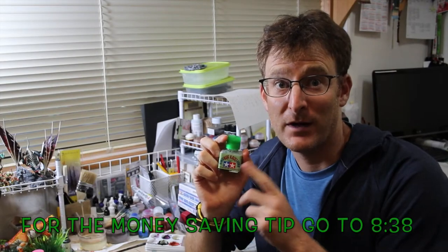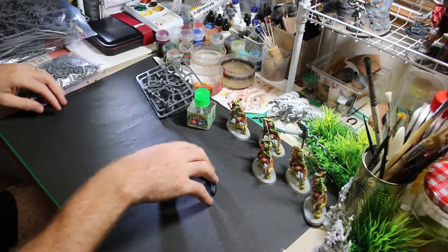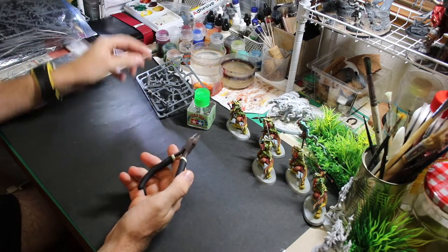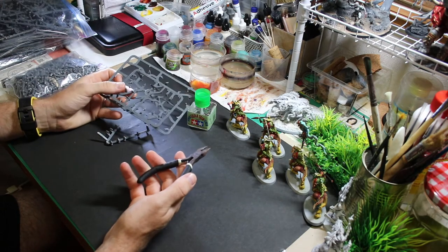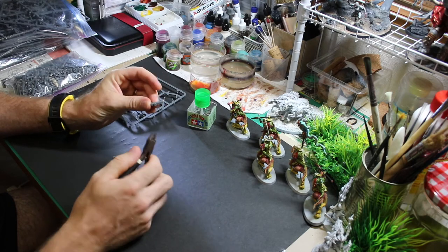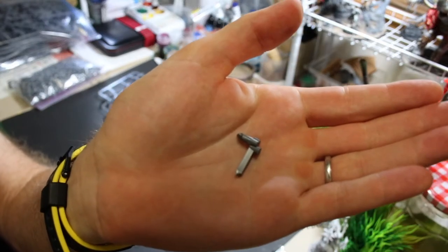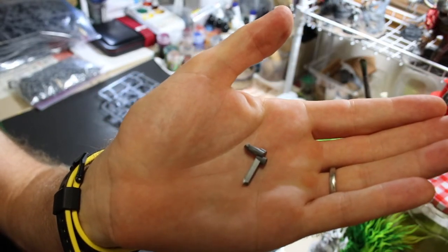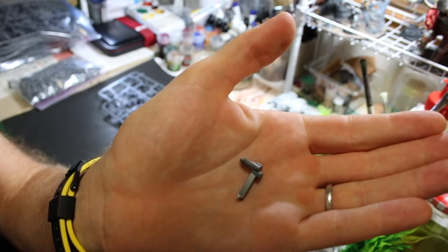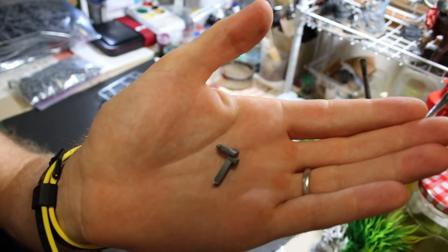Stay around to the very end if you want a money-saving tip for Tamiya extra-thin cement. All you really need for this project is a good pair of nippers and a bunch of old sprues. You can cut the sprues into small pieces — you want them nice and really small so you can fit them into the bottle easily and get a lot of surface area so they'll melt quickly and evenly.